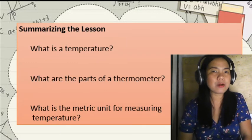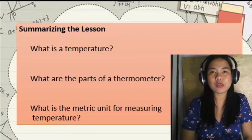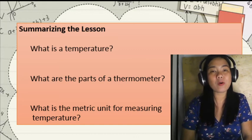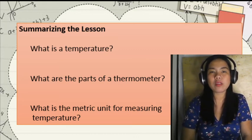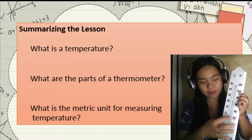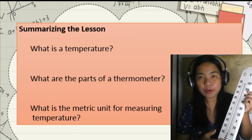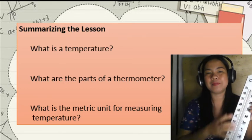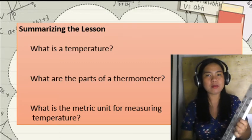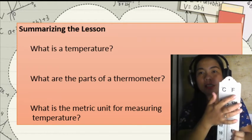Let's summarize our lesson. What is temperature? Temperature is the hotness and coldness of an object. What are the parts of a thermometer? We have the glass tube, the glass bulb, mercury, and the scale. What is the metric unit for measuring temperature? The metric units are degrees Celsius and degrees Fahrenheit.